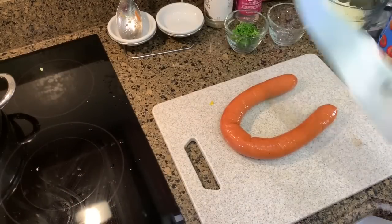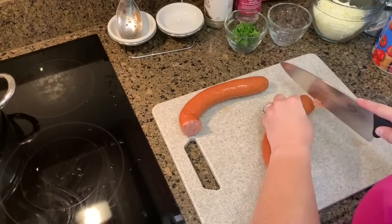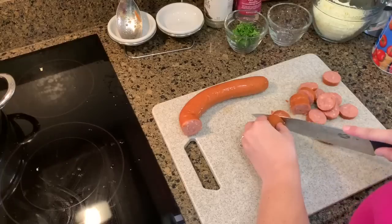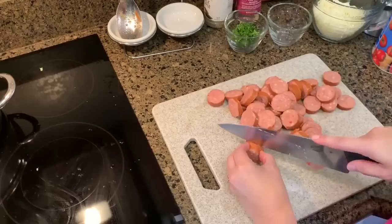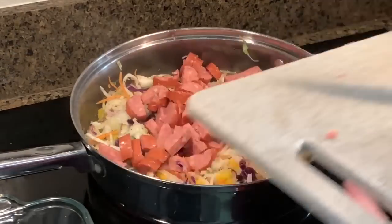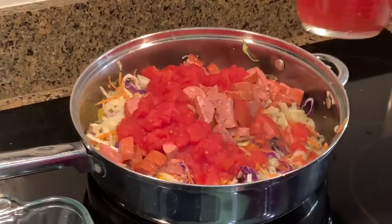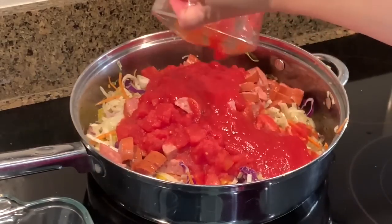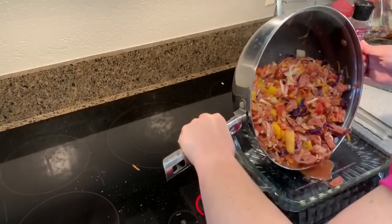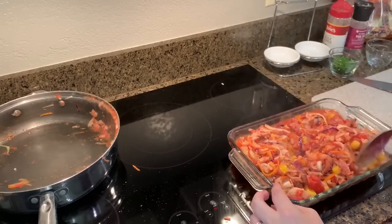So while the veggies are sautéing, I'm going to go ahead and cut up the sausage.